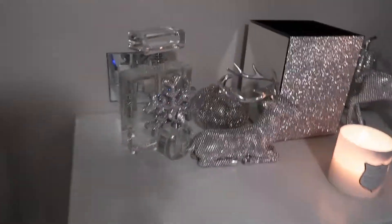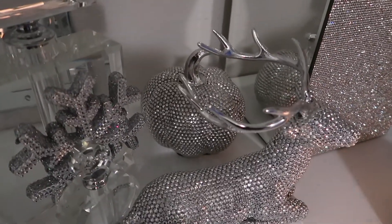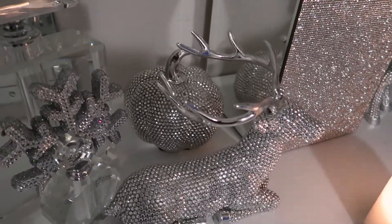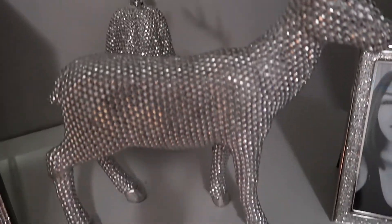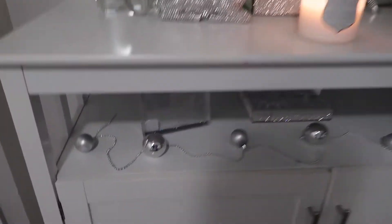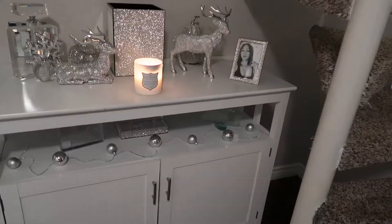First up, I've got this ornament from Dollar Tree — only a buck. I literally just slid it in between the big perfume bottle and the small one. If you haven't seen my fall decor video, check it out. I added this deer here for my little winter seasonal holiday decor — got that from Z Gallery, along with the matching deer. It's like a little set. And then I added this other piece here, also from Dollar Tree — really cute, doesn't light up, but I love it.